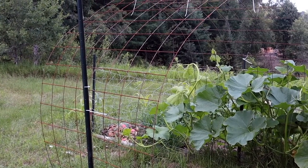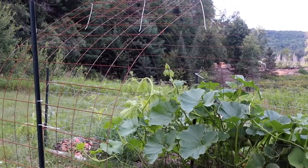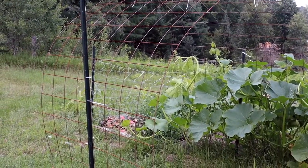Today I'm going to show you guys how I build my trellises along my garden to grow veggies up and over, and how I do it for really cheap.